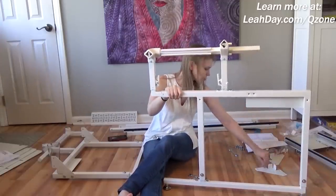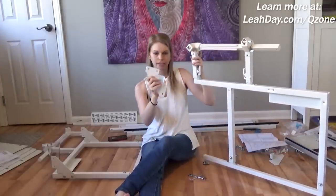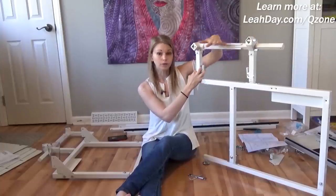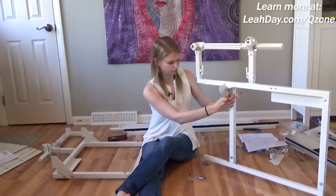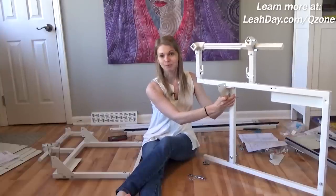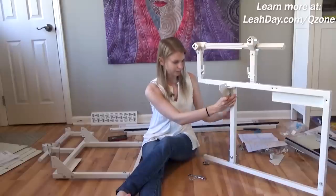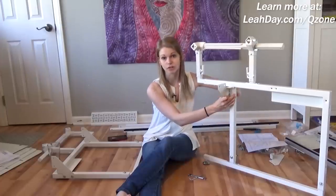Now we have two corner braces — a device that looks like this — and we need to attach these to the frame. You're going to take the corner brace and make sure these pockets are facing the front. The nice thing about this frame is there are very few bolts, and there's only one size of bolt, so you don't have to wonder which one to use. I'm just going to tighten this by hand — not crank it down with my Allen wrench — because this needs to adjust as the frame goes together, so I'll finger tighten these bolts.